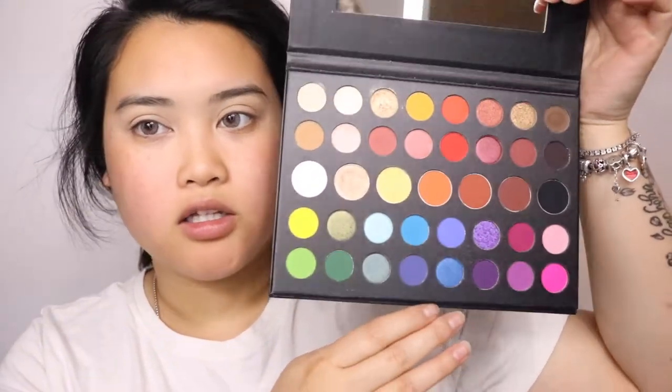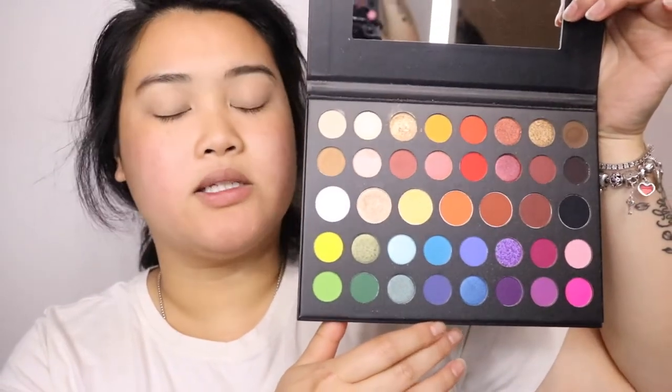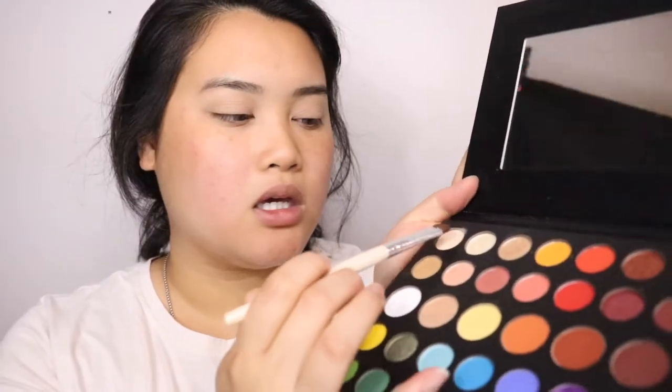I'm going to use the Morphe James palette, the mini one. Look at all the colors — they're very good for beginners, which I love about this palette, especially since this is the mini one. For the lids, I'm going to be using this pinkish nude color and just apply that all over the lid.